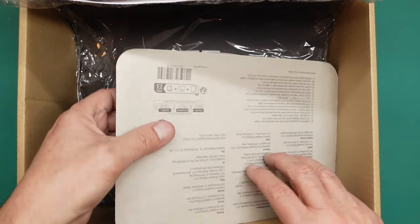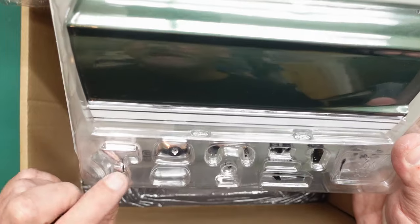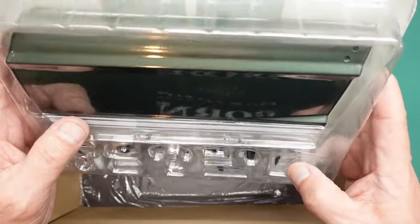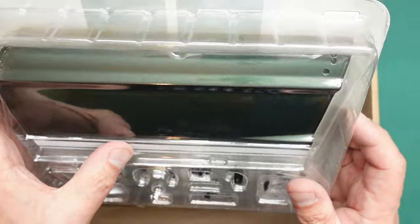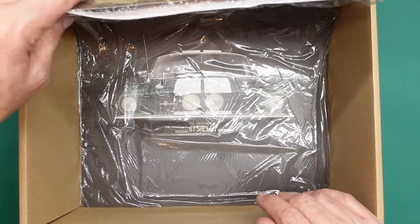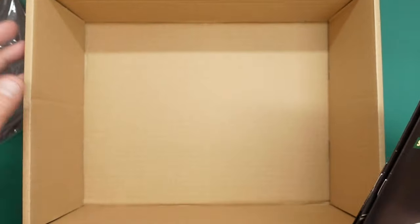We've got an inlet manifold with some plates on the side, valve gear with rockers and a rocker shaft, and rocker covers - called valve covers in America, rocker covers in England. Then there's a massive glossy green door - you can see my reflection in it - along with a mirror, a door handle, a spring, and what might be working door handles. It's got the Shelby stripe along the bottom. And we've also got three magazines for parts three, four and five, with lovely images of the model on the front.